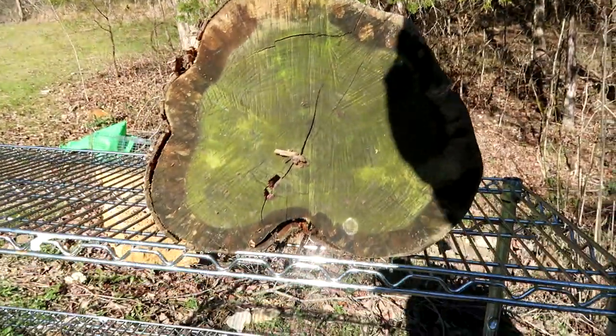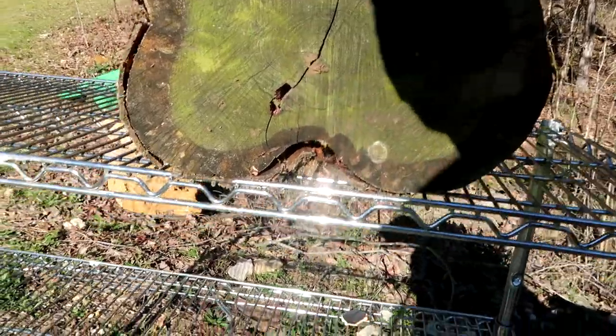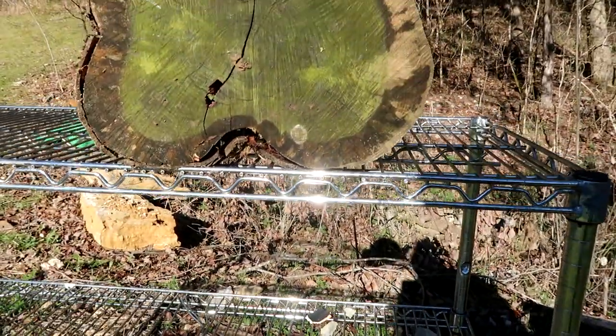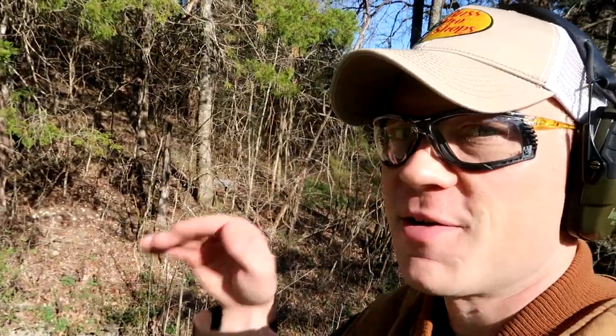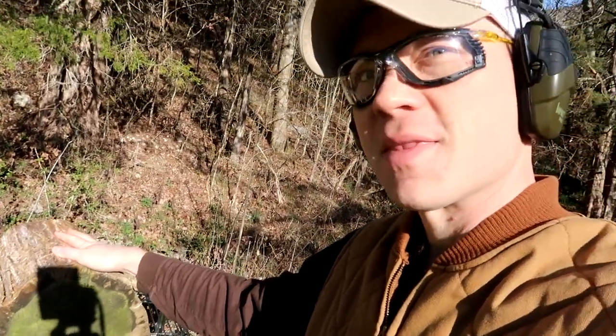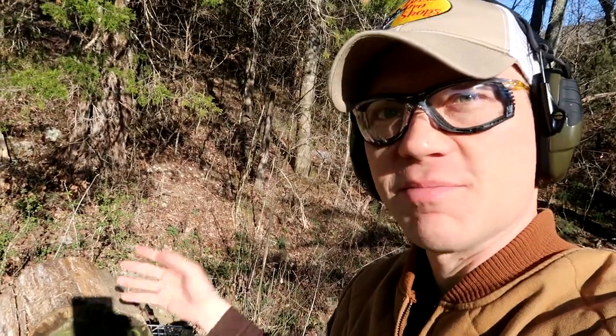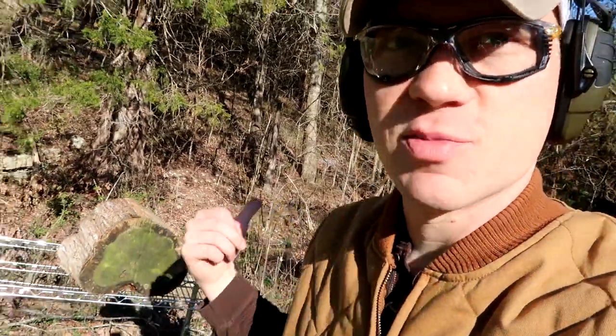I was aiming for dead center. That was already there. Don't tell me I missed the whole log. You guys saw it in the video — this whole thing was rocking, but maybe I grazed it. Anyways, we're going to take another shot, see if we can split this log.